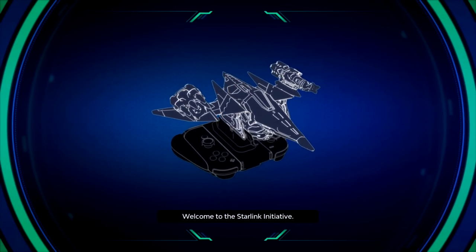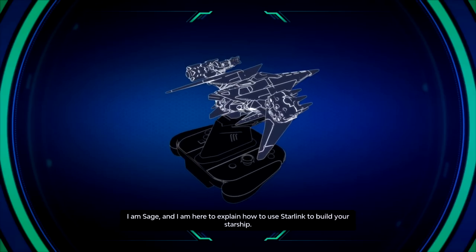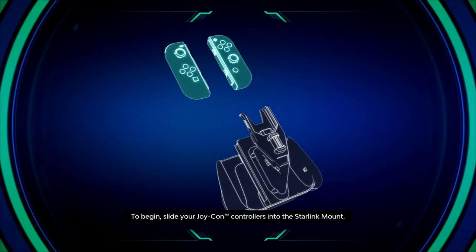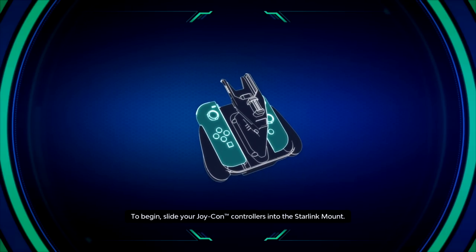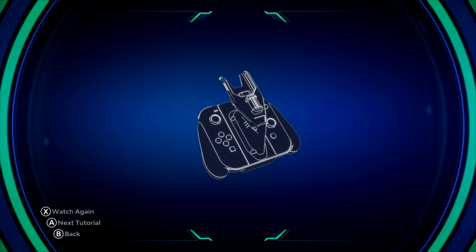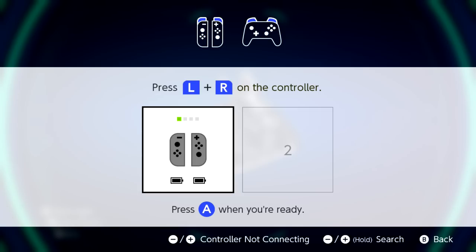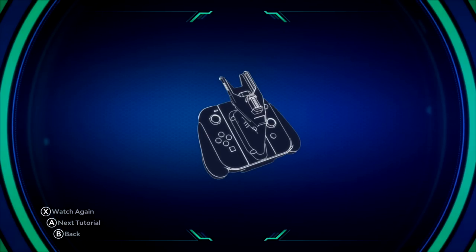Welcome to the Starlink Initiative. I am Sage, and I am here to explain how to use Starlink to build your starship. To begin, slide your Joy-Con controllers into the Starlink mount. Press until they click and lock in. I'm going to do that real fast. I actually don't have the right controller set up — I need to set that up. Apparently you can use the Pro Controller too. So I have the apparatus on. It's very weird — it's like a control grip, but a little bit different.